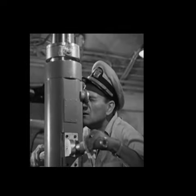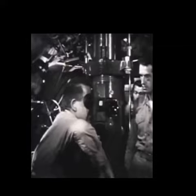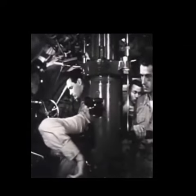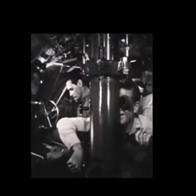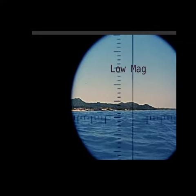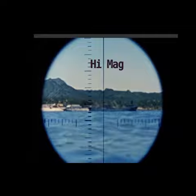Did you ever watch an old war movie and wonder why submariners would sometimes drape their arm over the periscope? That's because the periscopes of the day only had a low and high magnification setting, and looking through the scope the two settings look pretty much identical. And of course there's no reference points on the open ocean. So to avoid mistaking low-power observations for high power, the Navy trained its submariners to drape their arm over the handle in low magnification and to grip the handle in high magnification. It was a kind of physical memory trick to reduce the chances that the officer would be confused about which magnification mode he was in.